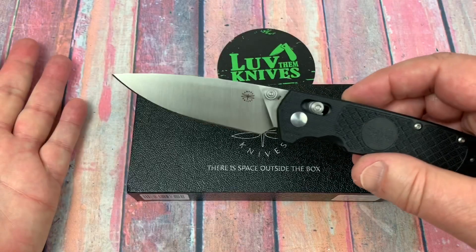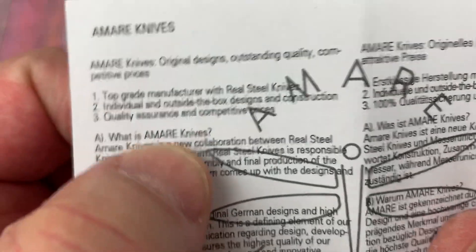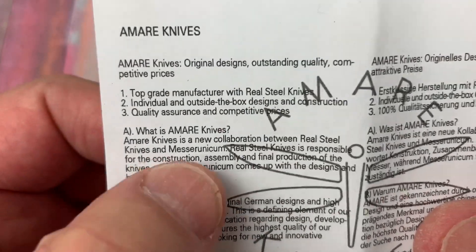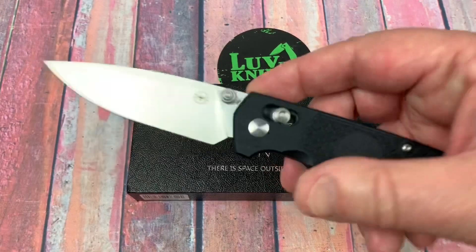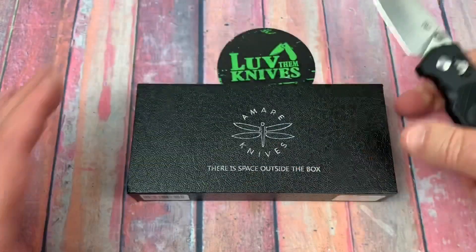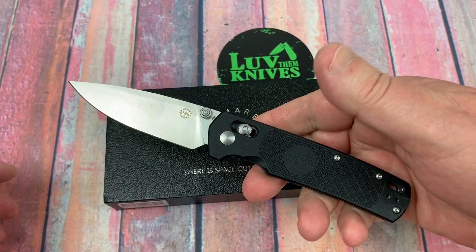These are made by Real Steel Knives and this is a collaboration between Real Steel and Amare or Amir Knives — however you want to pronounce that — which is a German company. And I think Uli Haneke is involved in this. In fact, I know he is. I think he probably designed this knife, but they said it's the Amir or Amare team that did it. The Field Bro.